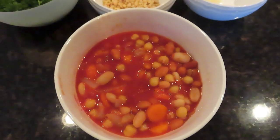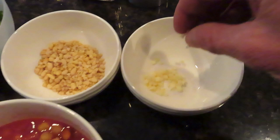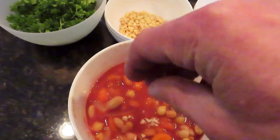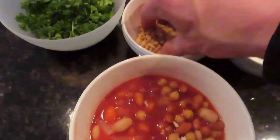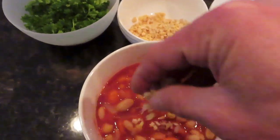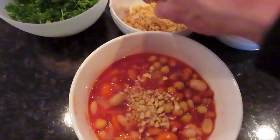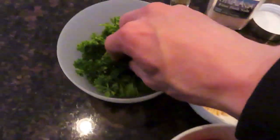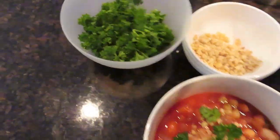Finally, you want to serve up a bowl of soup when that's cooked, and then you can add on the topping. Put a little bit of garlic on there, some chopped pine nuts, and some parsley. And then of course you can add the salt and pepper, just depending on how much you want.